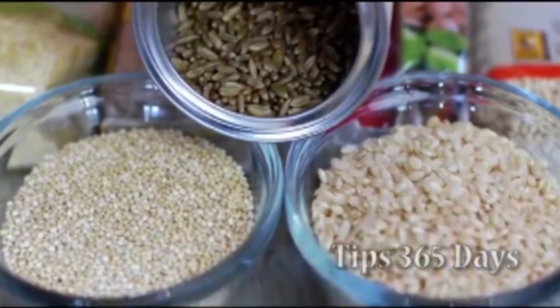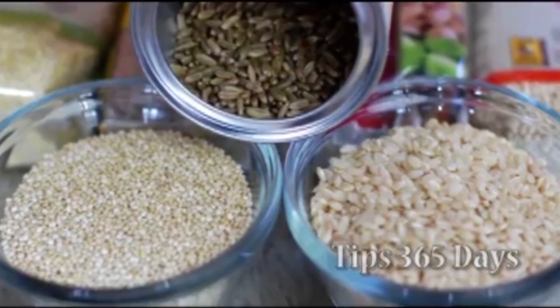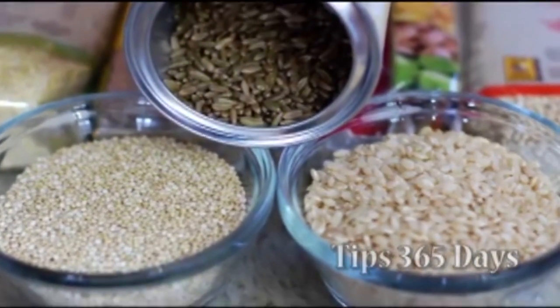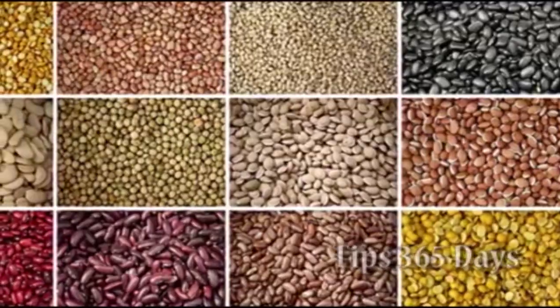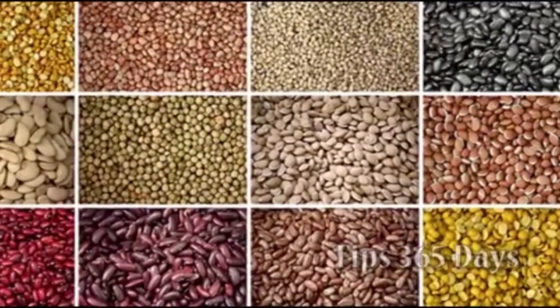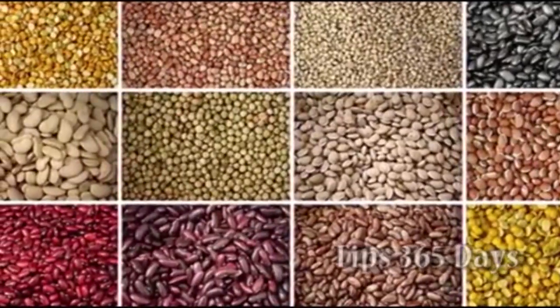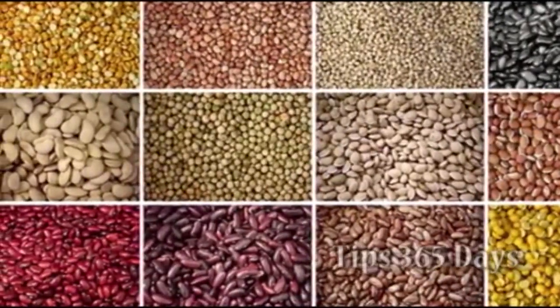In this video we will see the tips to keep rice, pulses, grains and lentils fresh and worm free. Grains, lentils, pulses, and rice are the essential food items which we almost use every day, so we need to keep that stock at home.